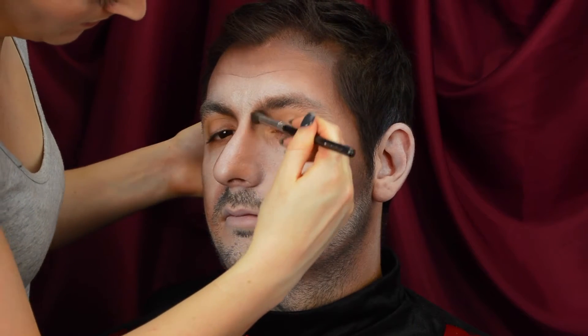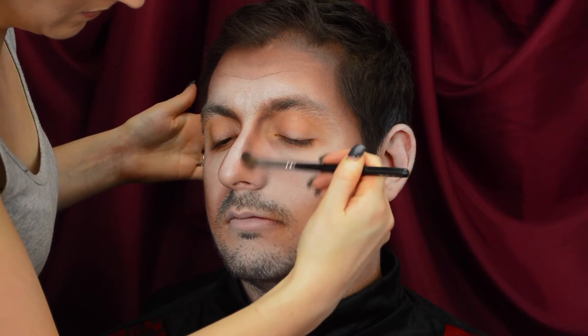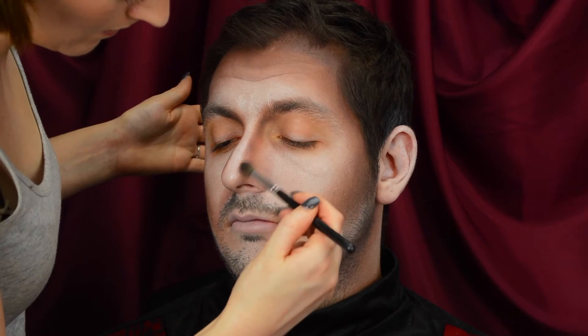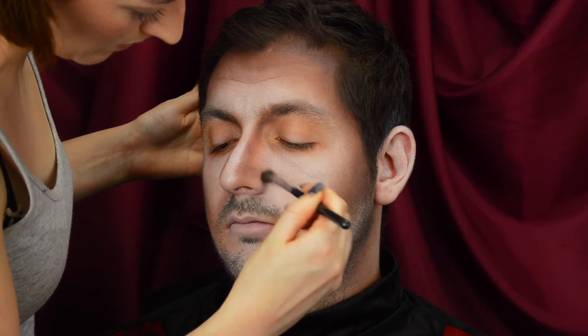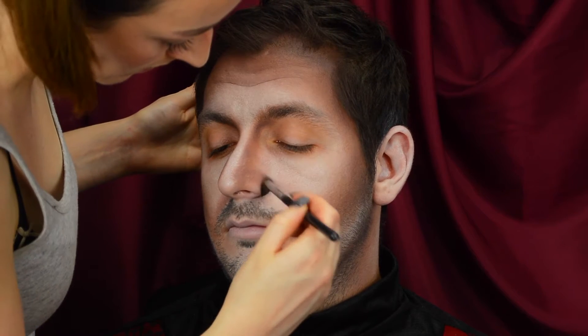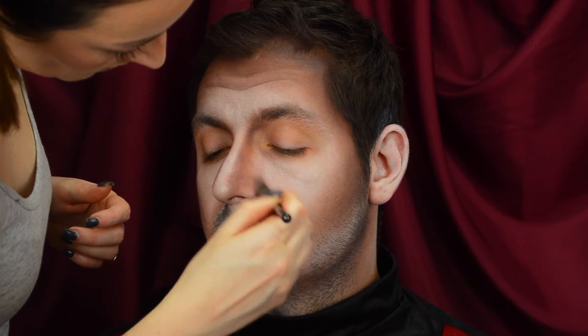For the nose area, I'm taking a Morphe M504 Blender Brush, which is a really small eyeshadow blending brush, just so I can precisely define and contour the nose area. Also with this colour, we're going to start to hollow out some smaller parts of the face, taking it all around the size of the nostril and down the nasolabial fold, just to really create some hollow and some sourness in the skin.